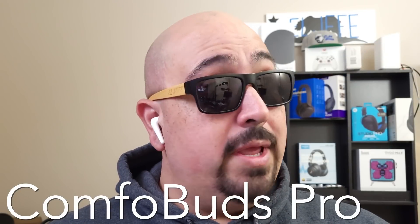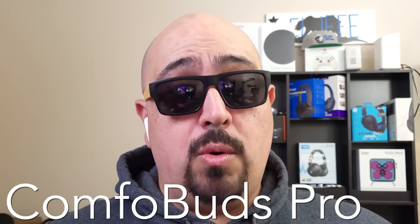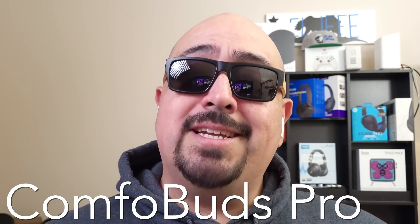Here we have the One More ComfoBuds Pro indoors — testing, testing one, two, three. This is the kind of call quality you can expect from them indoors in a semi-quiet environment.